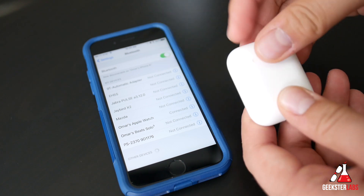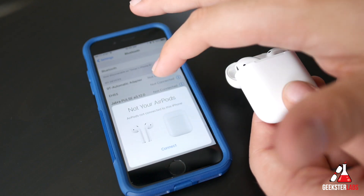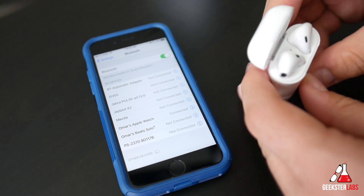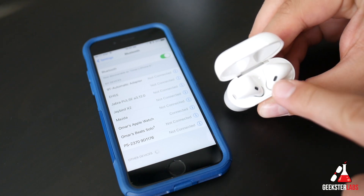So obviously I'm using an iPhone, so when I pop this open it's going to do the automatic thing that it usually does with the iPhone, where it's just going to pop up on the bottom asking if I want to sync up. You don't want to sync it up that way. You just go to your Bluetooth settings on your Android device, open up the cap, and there's a button on the back of the Apple AirPods. If you press that button you should start to see a white strobing light.